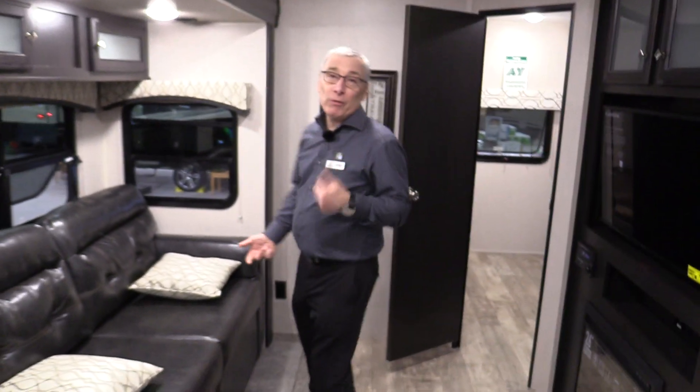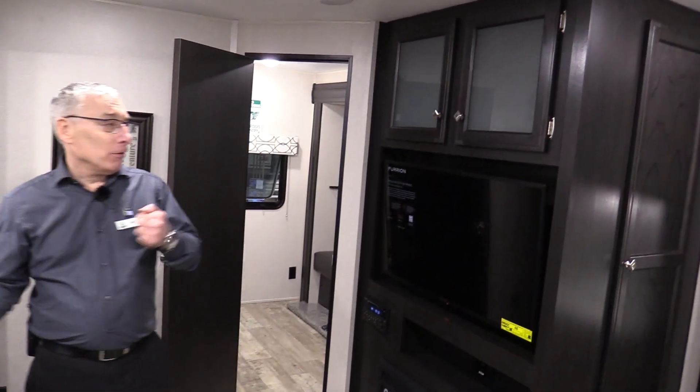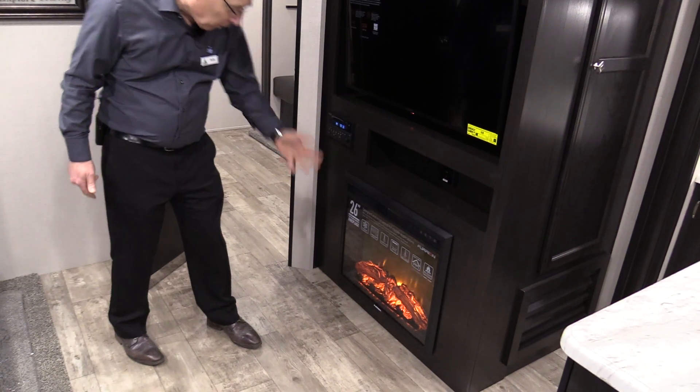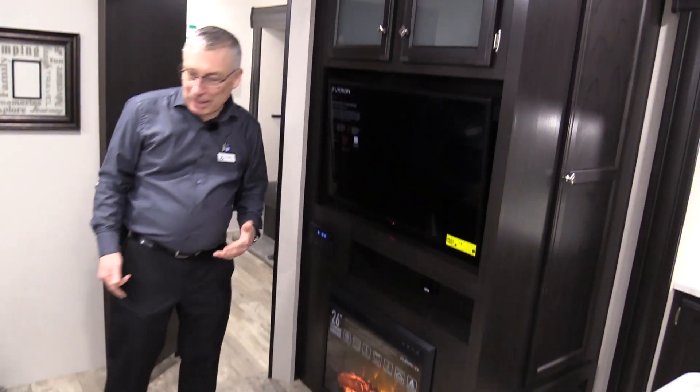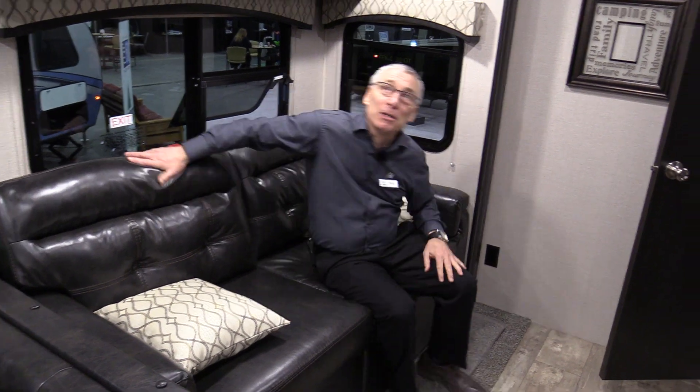Now back to movie night. You're not having movie night outside tonight — you're having it inside. Because you've got another great big TV, fireplace, and DVD player. And while you're sitting there and you need the remote — which remote do I need? The one for the TV, the one for the stereo, or the one for the fireplace? Wait — it's all the same remote. One remote runs all three. Very well designed.